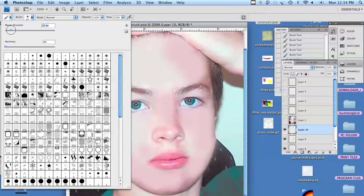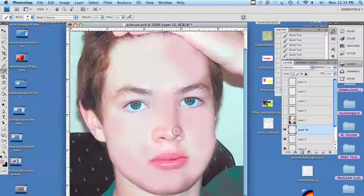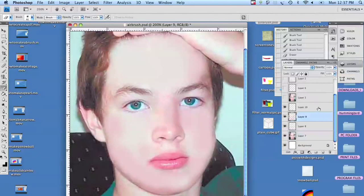You can see I'm working with a darker color but a smaller brush, and we're just going to put a little bit of a shadow there. But because I don't want it to look as deep, we're going to erase some of it off. Then I'm going to re-highlight.